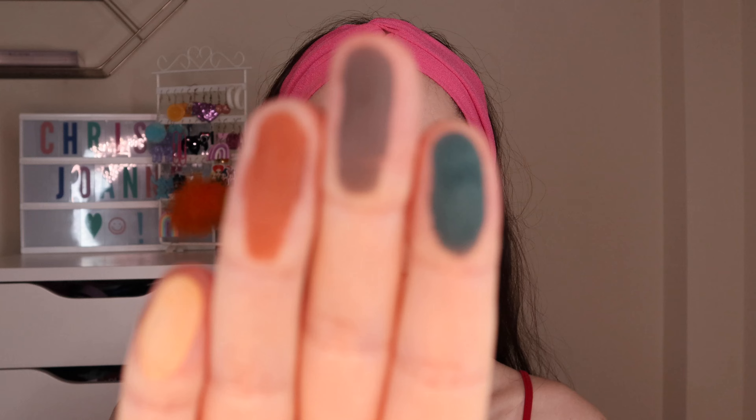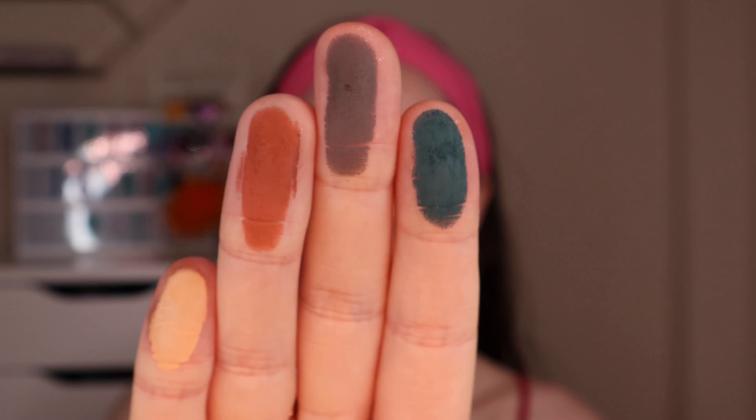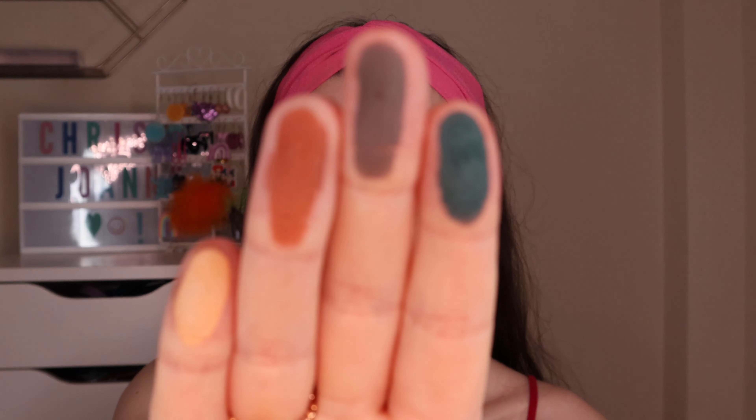I'm going to swatch this dark blue and the dark purple, then this one called Ghost Town, and then a nudist shade. That's what those four look like. Same as the shimmers, it seems to be more of a dry formula — obviously they're eyeshadow so they are dry — but hopefully you guys know what I mean. Super beautiful.